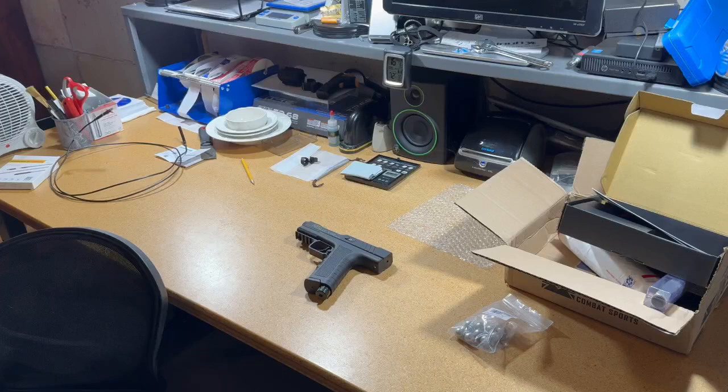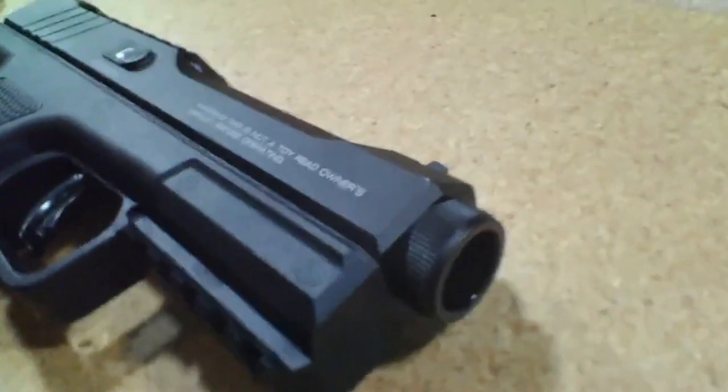Now I'm going to re-scope the barrel to see if there's any difference — any damage. Well, there's definitely something going on. It's just six rounds, and you can definitely see there's something going on.